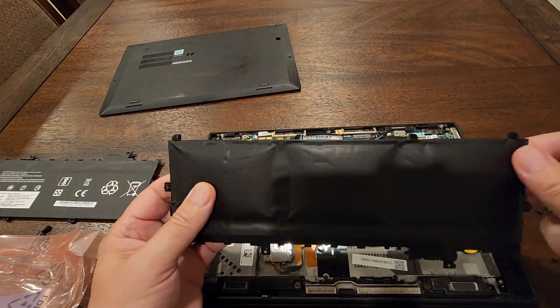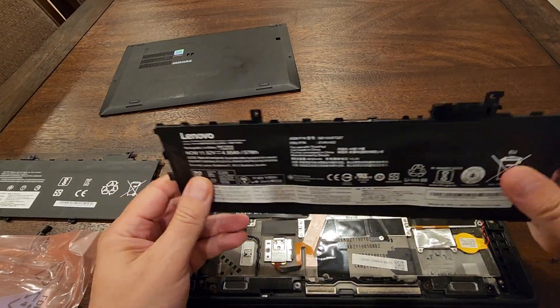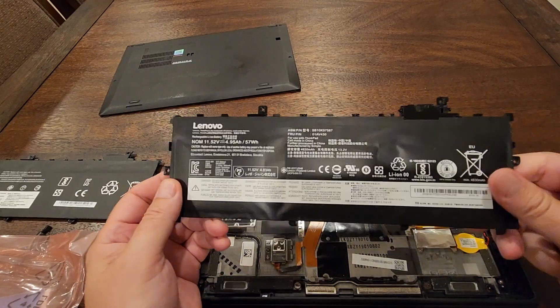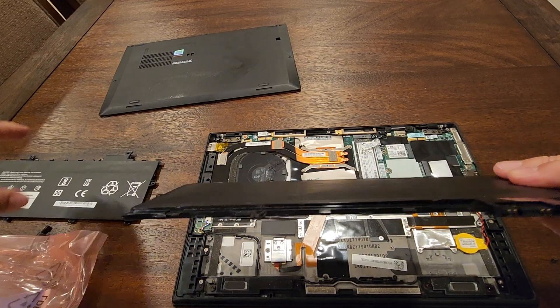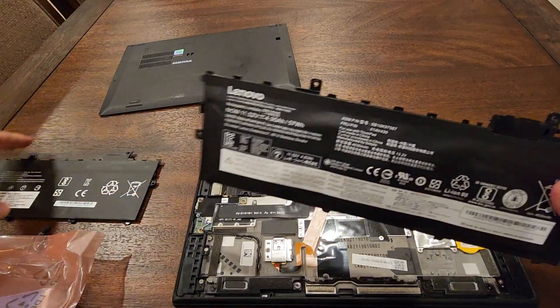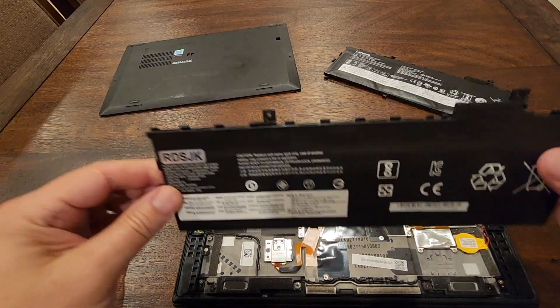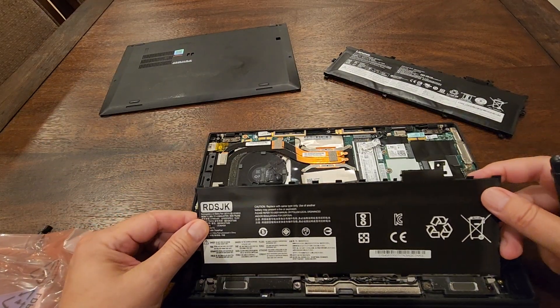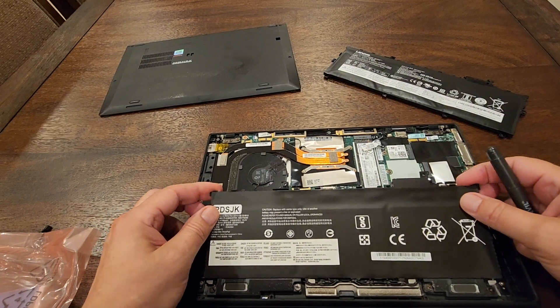See how ugly this one is — it may even be a fire hazard. Once in a while you should check or take a look at the back of your laptop to see if it's deformed, because this battery got swollen versus the regular size one.